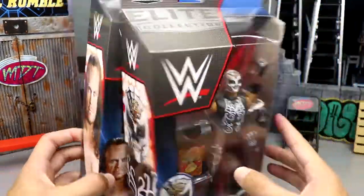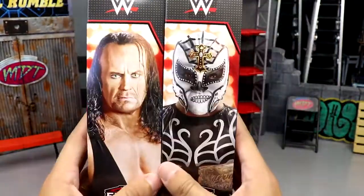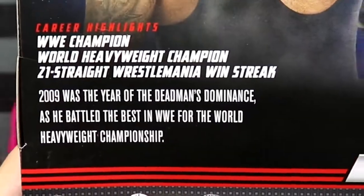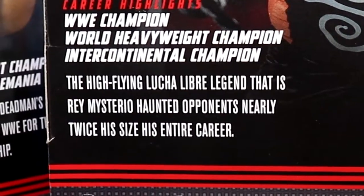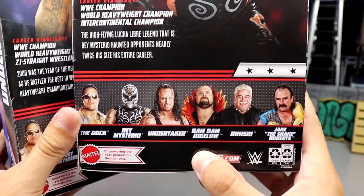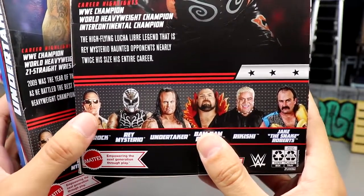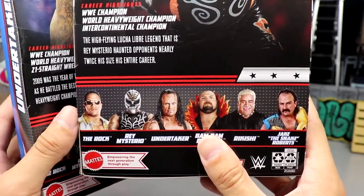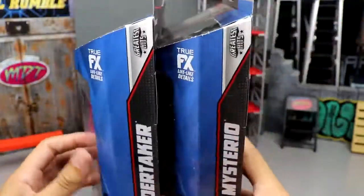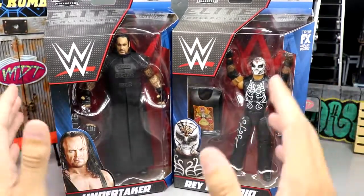On the packaging you have the front viewing window with the Day of the Dead gear and the dead gear. On the side you get an image of both talents, and on the back you get their bios and the rest of the figures in the wave. How do you feel about this Greatest Hits wave? I think The Rock is the only one that I don't feel needed to be re-released, but who am I to judge? We have the new 2022 packaging.